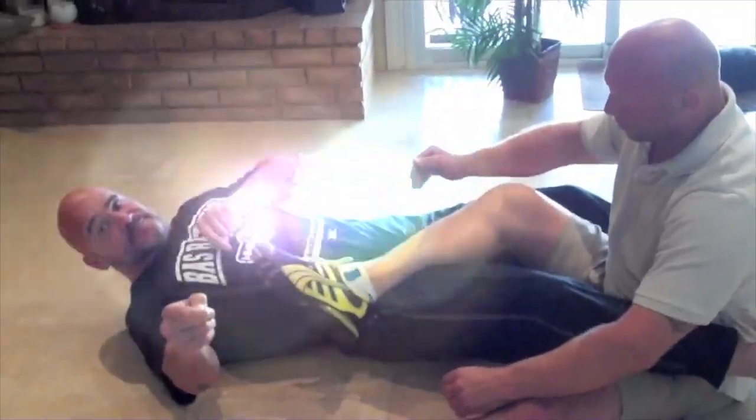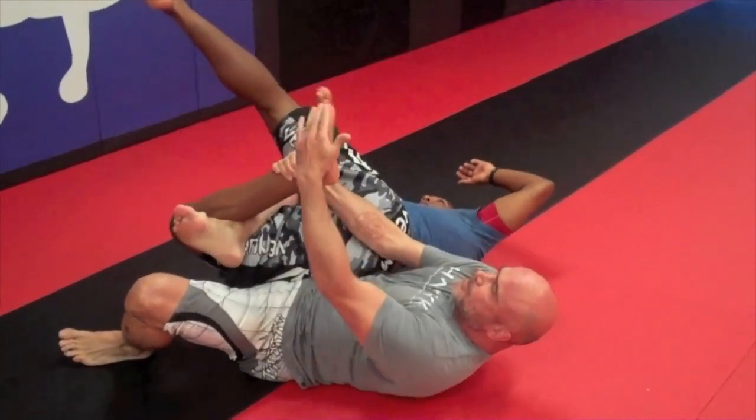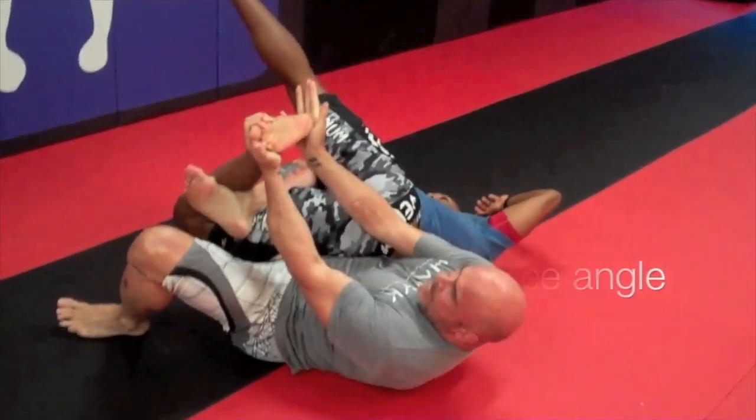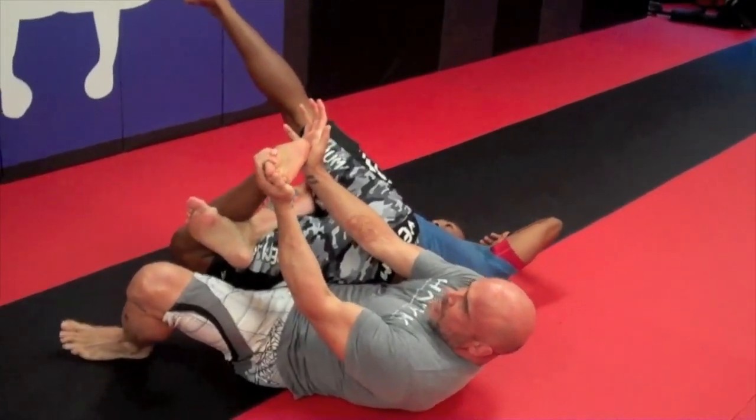Make sure the foot is not flat like this because it's going to be hard to pull up. So even if I do the foot like this, I'll do this. And now I pull here and I push and twist his knee out.